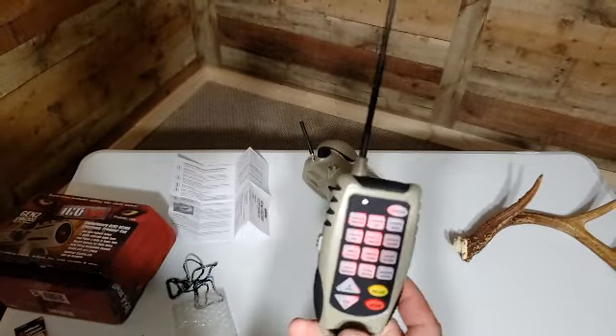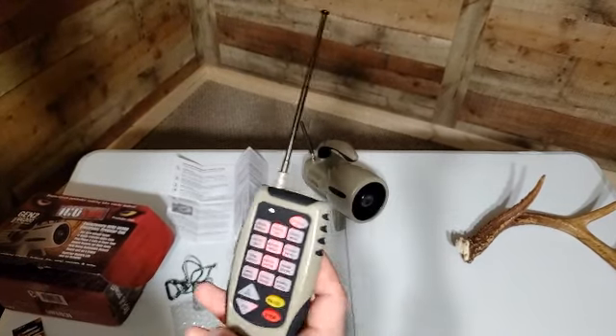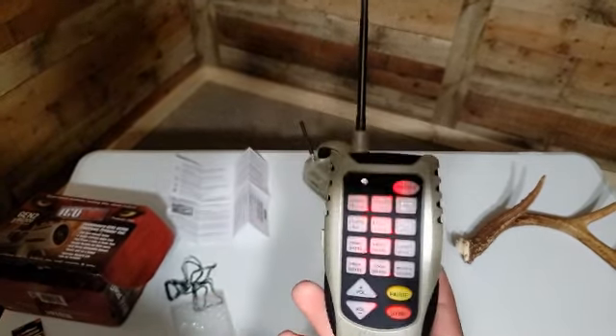So that's the 12 sounds it comes with. This does not have the option to add or upload any additional sounds, but at this price point I'm happy — it gives you 12 good sounds.